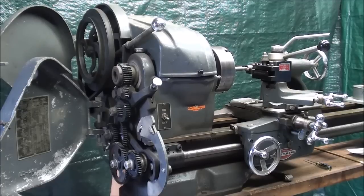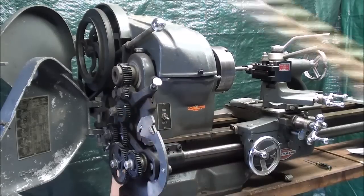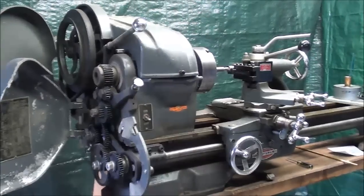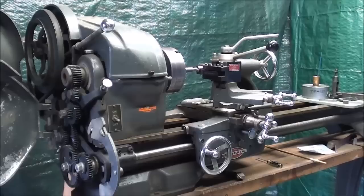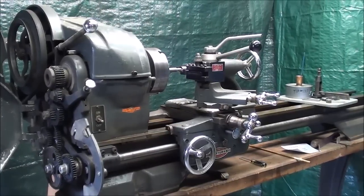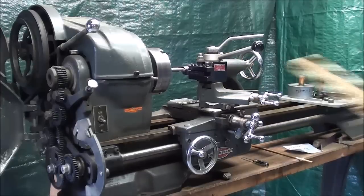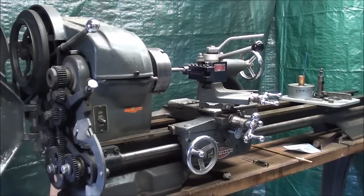This will be a review for some of you, but some of you are new listeners, so you might find this interesting. If you haven't seen how I set these, go back to the previous video. But now I'm going to take you through all the different steps that you need to do in order to have a setup that is suitable for cutting threads.